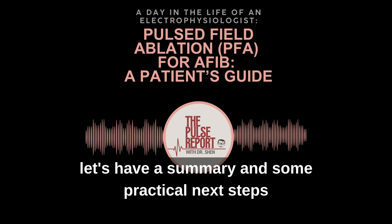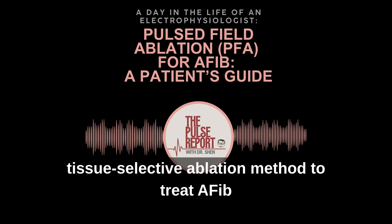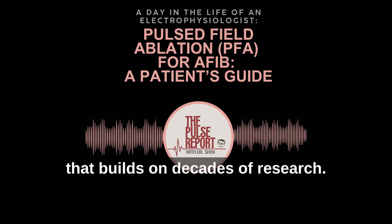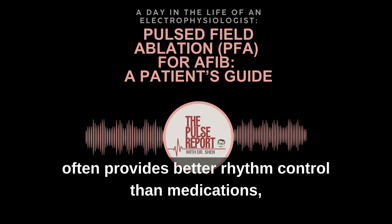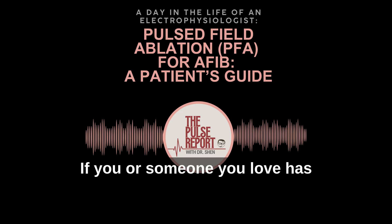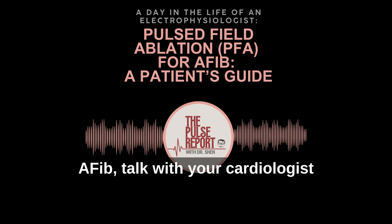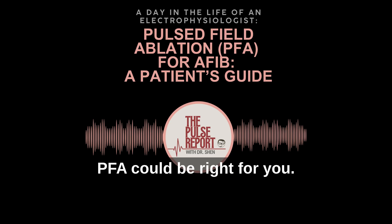To close, let's have a summary and some practical next steps if you're considering PFA. PFA is a precise, tissue-selective ablation method to treat AFib that builds on decades of research. Studies and major trials show that ablation often provides better rhythm control than medications, and PFA is emerging as a safe, more targeted option. If you or someone you love has AFib, talk with your cardiologist about all the treatment options and ask whether PFA could be right for you.